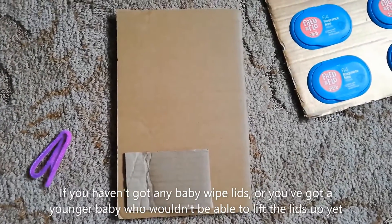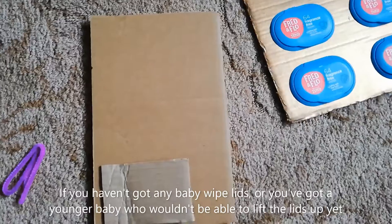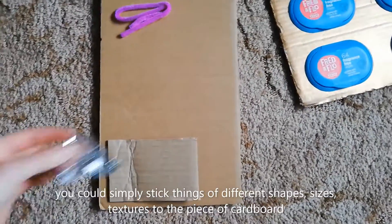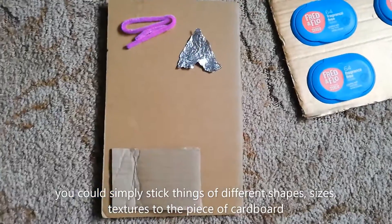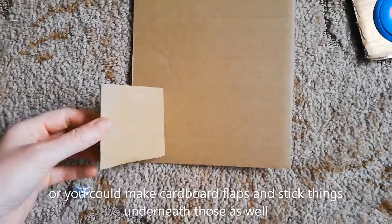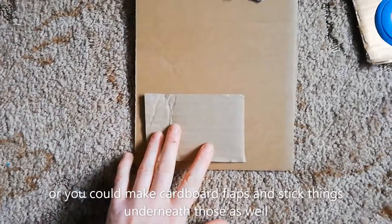If you haven't got any baby wipe lids, or you've got a younger baby who wouldn't be able to lift the lids up yet, you could simply stick things of different shapes, sizes and textures to the piece of cardboard, or you could make cardboard flaps and stick things underneath those as well.